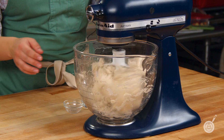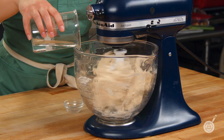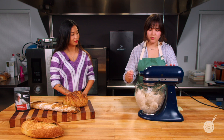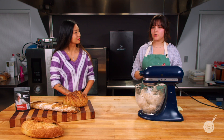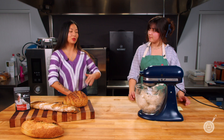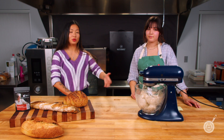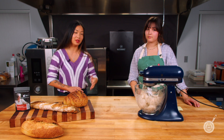We have our dough coming together — really basic. At this point you would let your dough rise for about two hours, knead it, put it in the oven, and you're going to have some long-lasting bread. We wanted to start with this demo to show you exactly how easy it is. This is not going to change your recipe at all — you can add it to any of your favorite bread recipes.